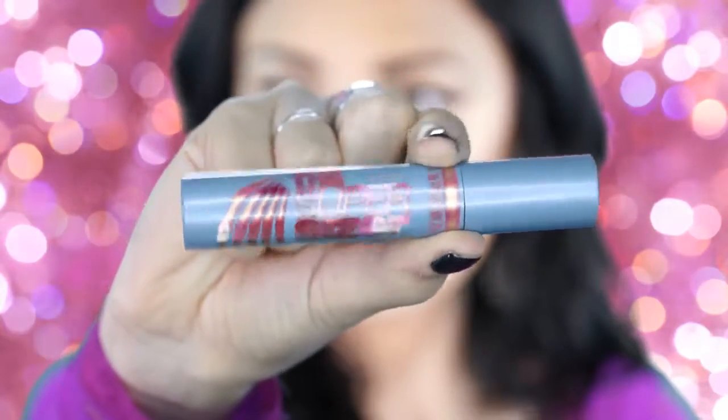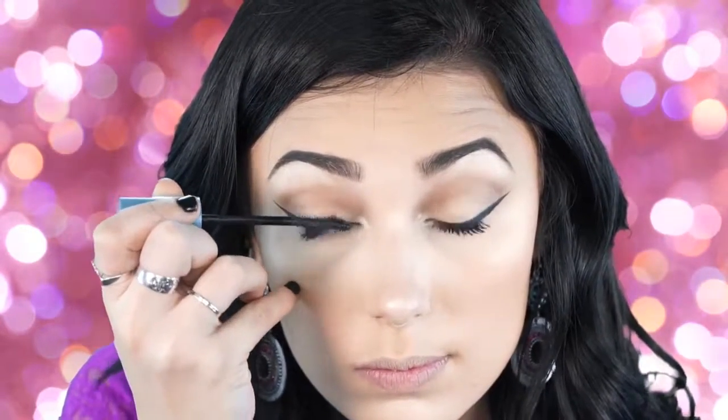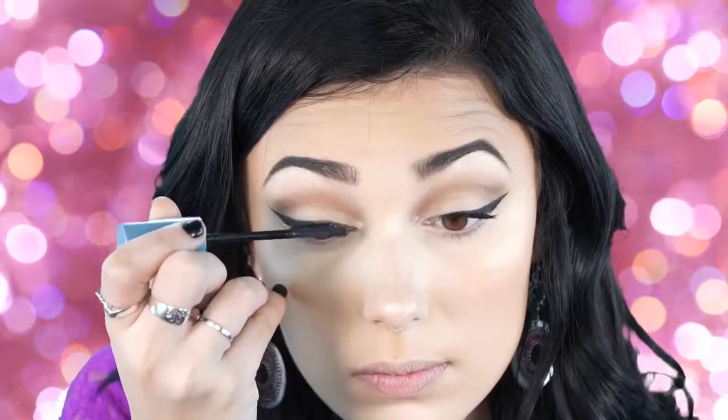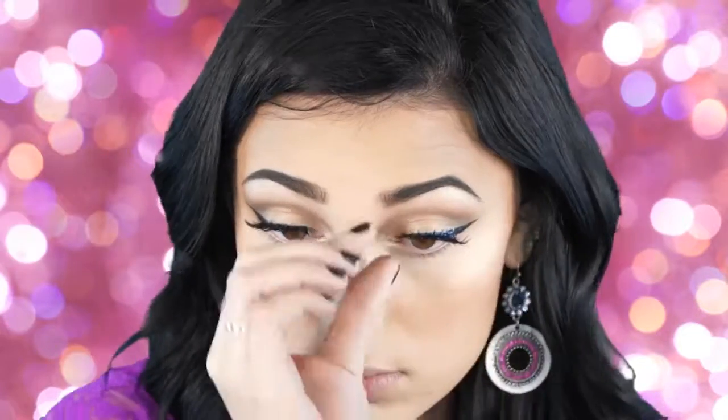Next I'm applying my CoverGirl Super Sizer mascara — my favorite mascara right now — in a light coat to my lashes before applying false lashes. The ones I'll be using today are the Ardell Double Up Wispies. They're nice and thick but not too thick. I like to squeeze them down really tight so they stick on nicely. You can see the glue right now but it does dry clear — just pinch them down to really bond and secure them tightly to your lashes.